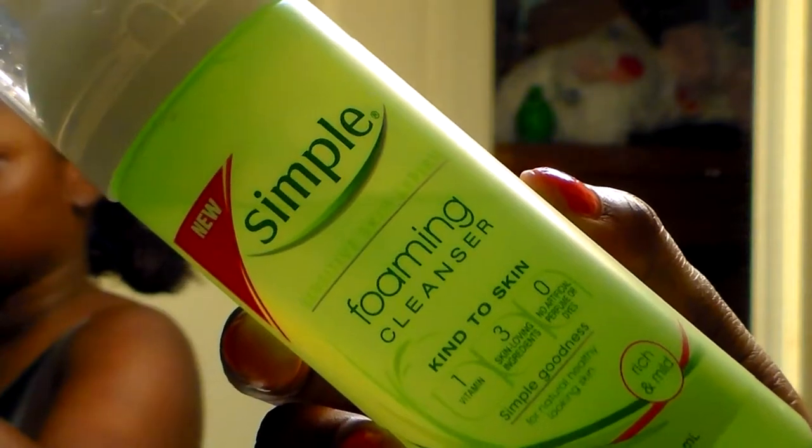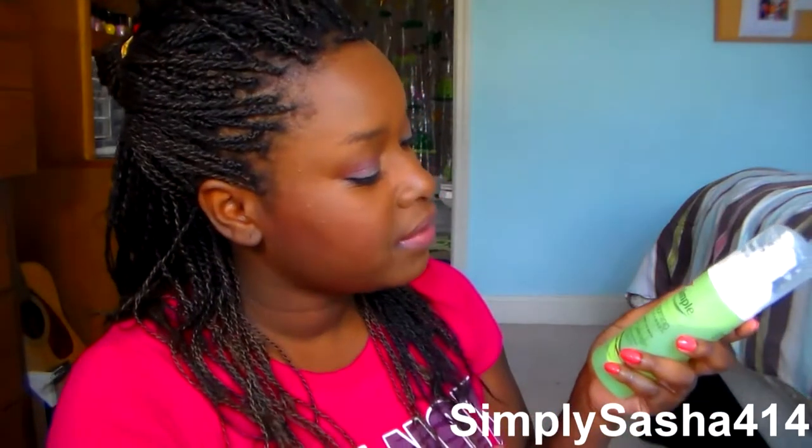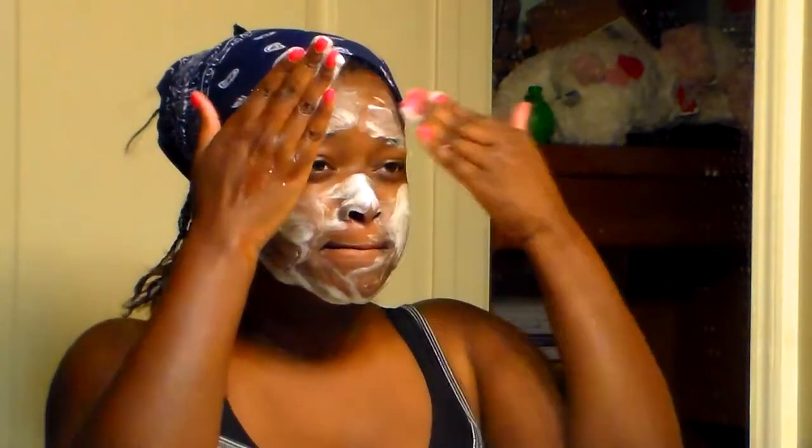I use this twice a week or whenever I need to exfoliate if my skin feels really dry. After that I use the Simple Foaming Cleanser — I just love foaming products. This cleanser is so moisturizing and feels so creamy on your face when you're scrubbing. It's not harsh, it doesn't break me out, and it doesn't burn your eyes. It just foams up and feels amazing. You should really try this if you have sensitive skin.